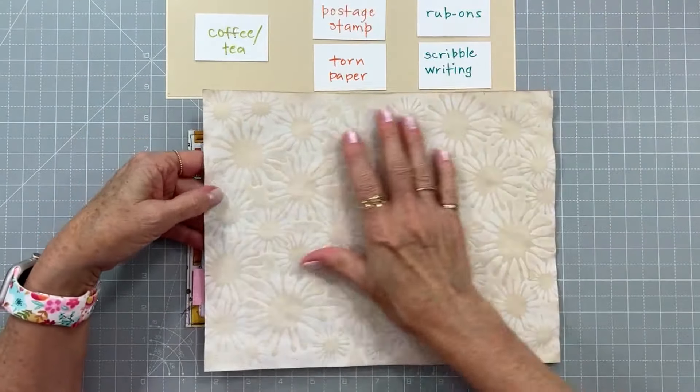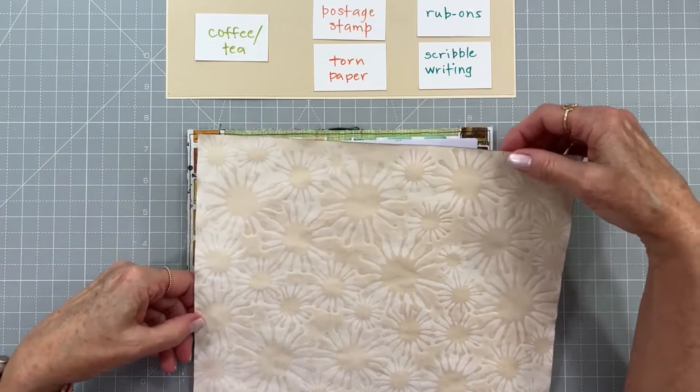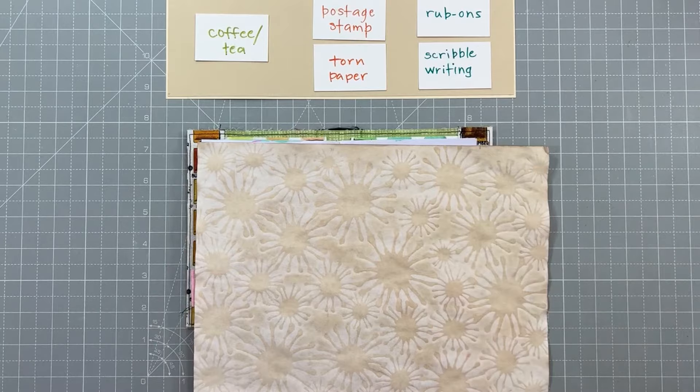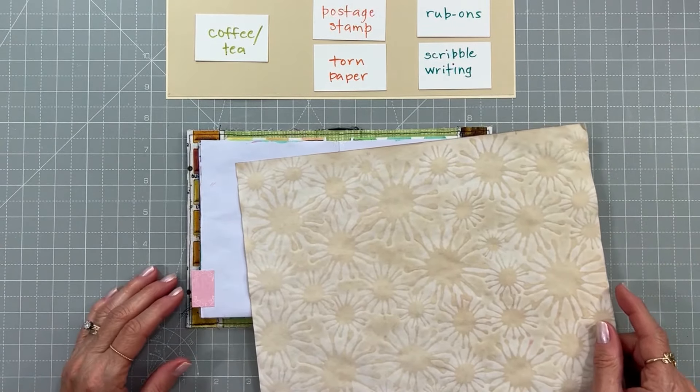I do like this side for my page. I've got it marked out to the size I need to cut it to cover these pages, so I'm going to cut that out quickly and attach it, then come back and continue with the next step.